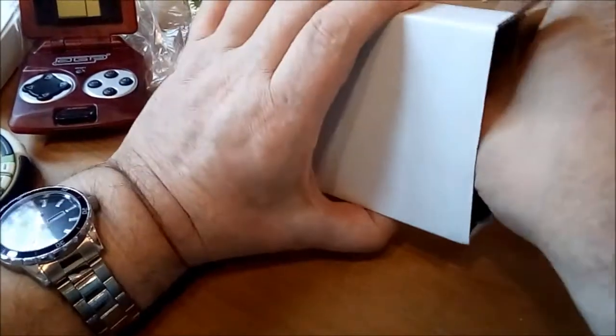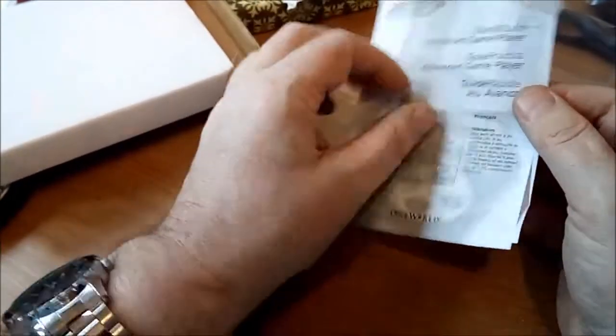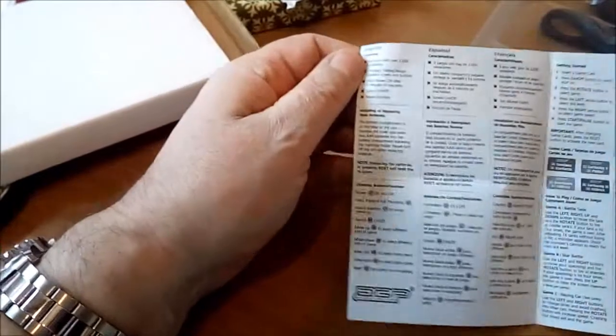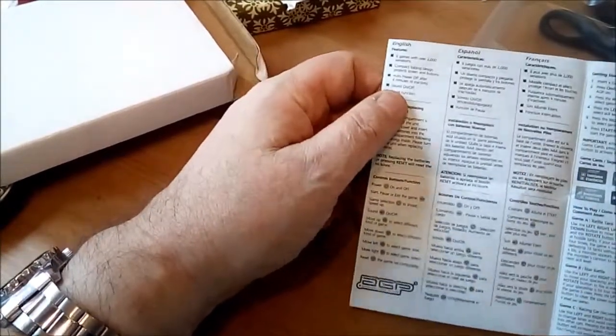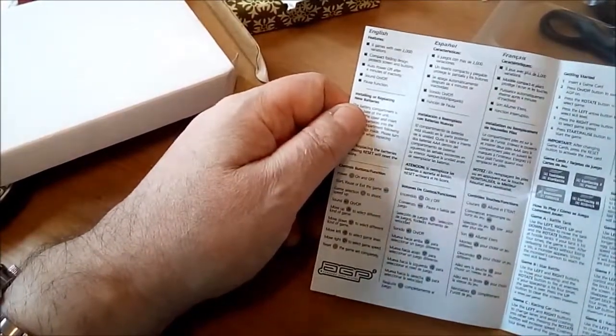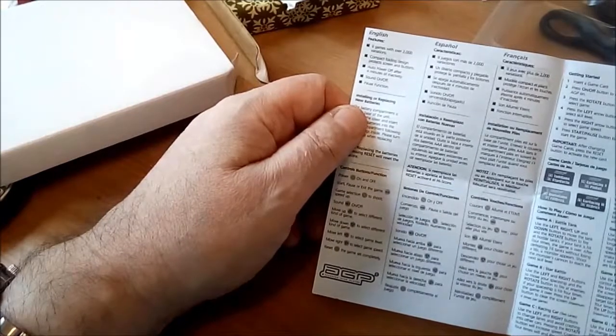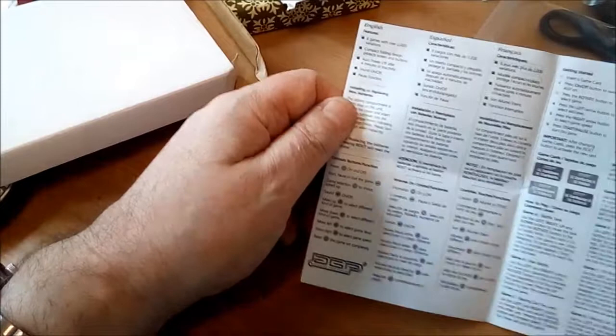Does it have instructions? Aha, there we go. Advanced Game Player. Eight games with over 2,000 variations. Good God — life's too short for that, I'm sure. Compact folding design, auto power off, sound on and off, and a pause function. We'll come back and test all those shortly, but we've got one more to go.